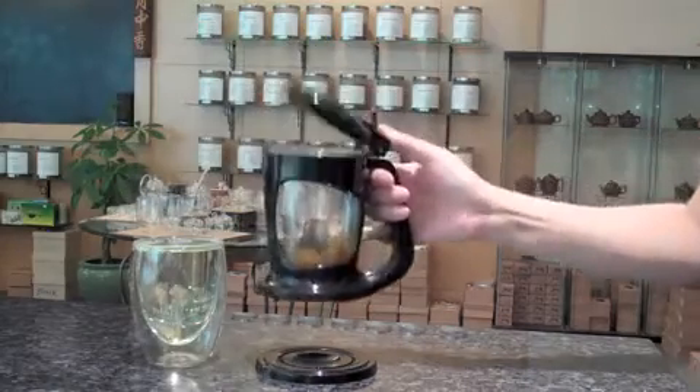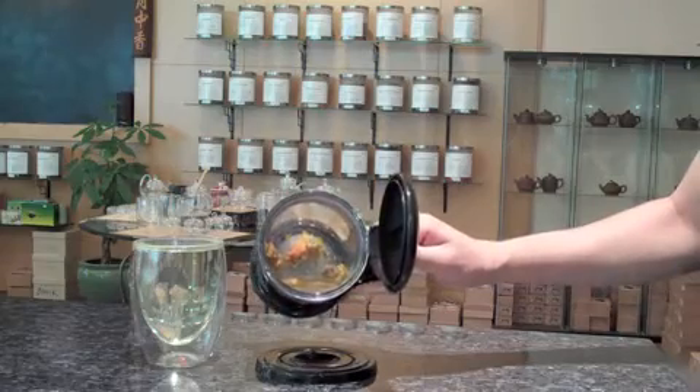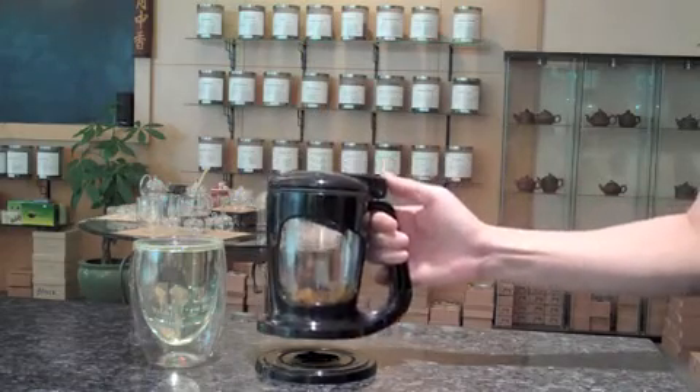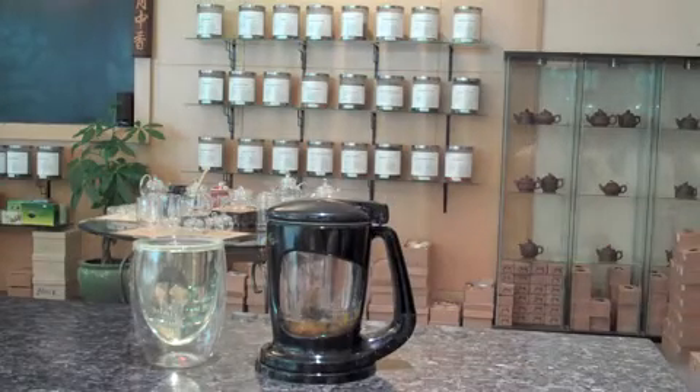On the inside, the tea still remains. The filter resides at the bottom. Below the brewer is the spout where the tea escapes. Replace your tea brewer on its plate and enjoy your tea.